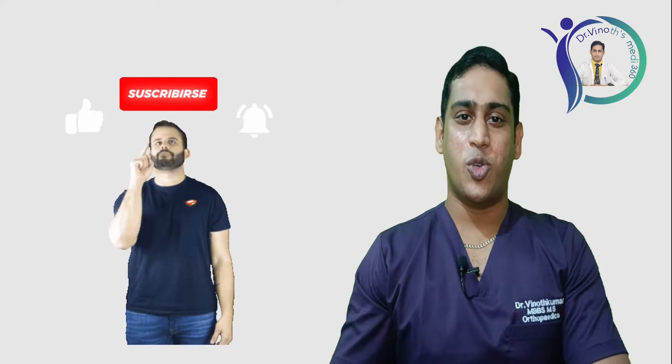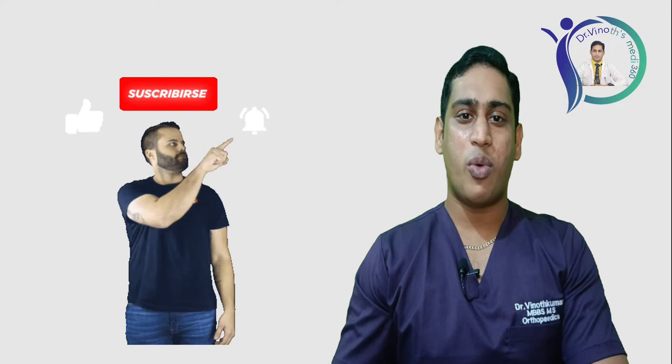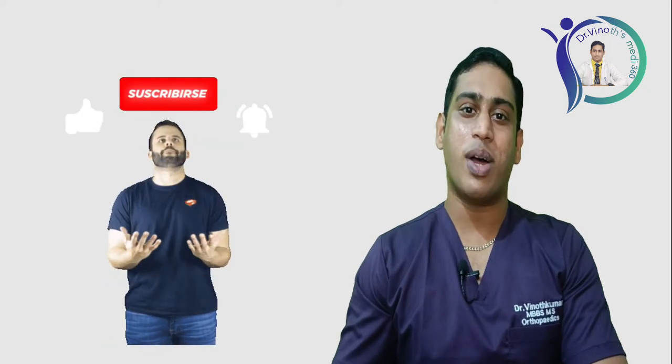If you find this video useful, do like, share, and subscribe to Dr. Vinod's Med 360 channel. If you have any suggestions, please drop them in the comment section.